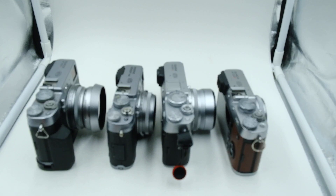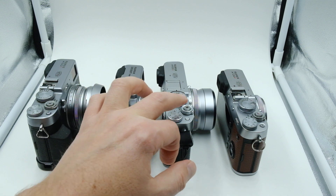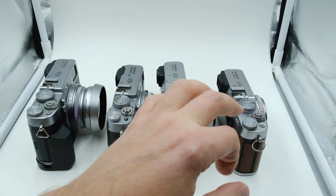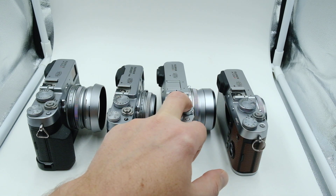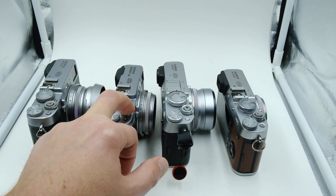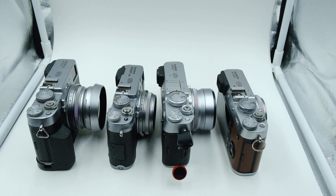There you go — the sounds of the X series at different speeds, at different years. See ya.